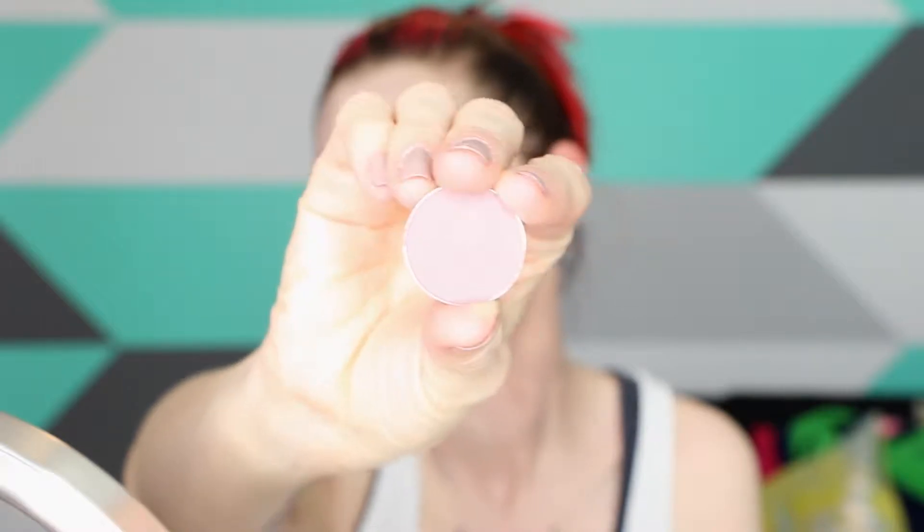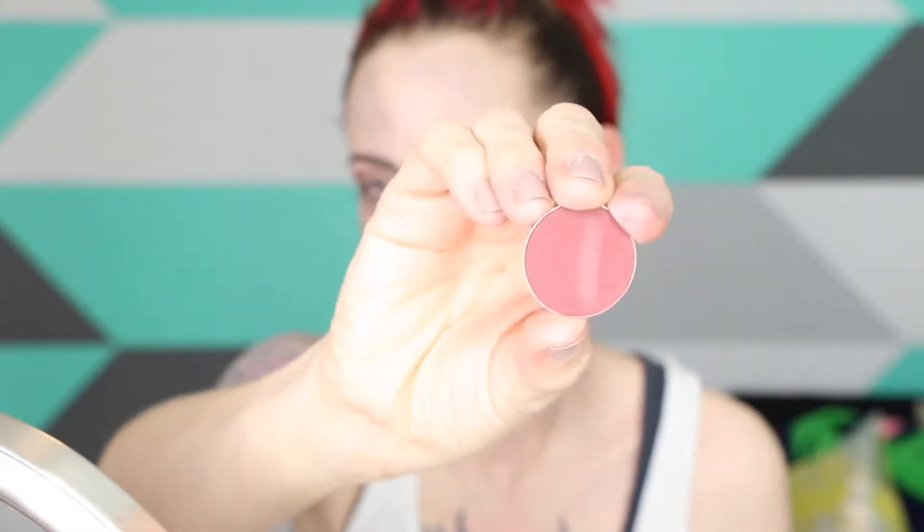This is Makeup Geek's Unexpected eyeshadow on a Sigma E40, and we are going to start blending that all over the lid and dragging it down the side of our nose. Using Bitten by Makeup Geek, messily add this under your eyes — we are accentuating the under-eye bags here. Also add some to the crease.